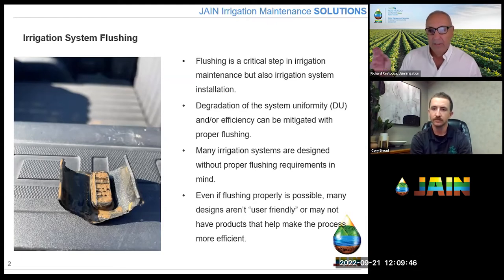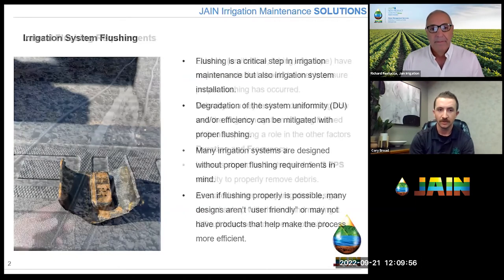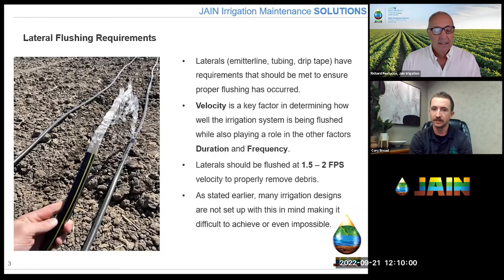We've got the Q&A and chat open, so viewers can drop questions in and I'll ask Corey when appropriate. When we look at laterals — thinking of emitter line, tubing, drip tape — they all have a specific requirement that needs to be met to ensure proper flushing. The key parameters are velocity, duration, and frequency. Velocity is really the key factor in determining how well the irrigation system is being flushed. Without that factor being dialed in appropriately, it affects duration. If you're not flushing fast enough, it's going to take longer to clear the line, and will also affect the frequency needed.